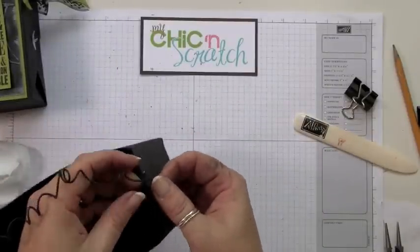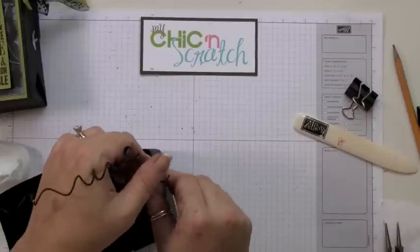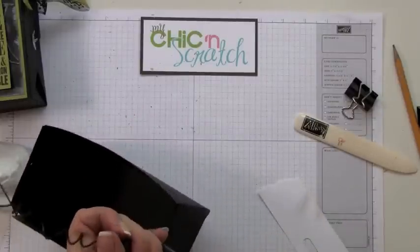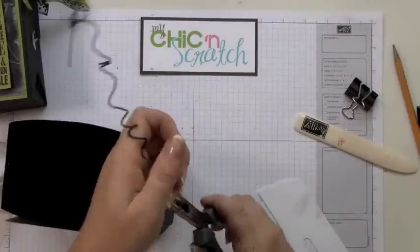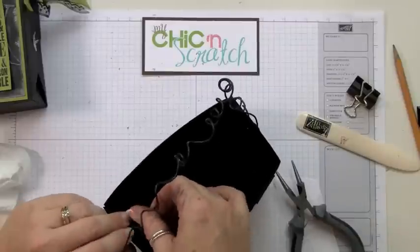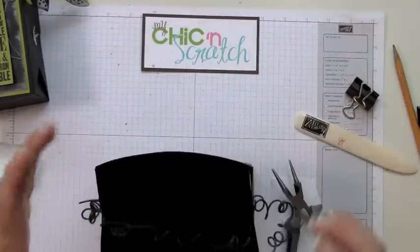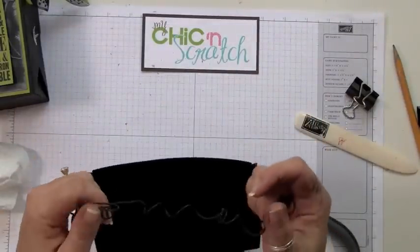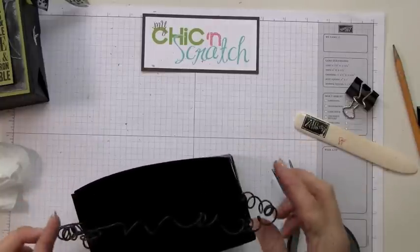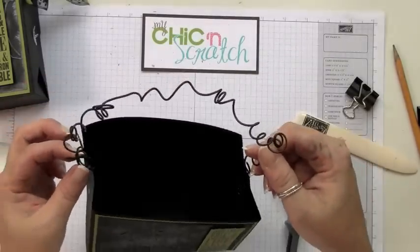Now you can either snip this with your wire cutters, or if you leave enough room you can actually twist it and push it downwards. Let's go ahead and do this side. I'm probably going to come in here and snip some of it off because it's sticking up right there and it could poke someone.